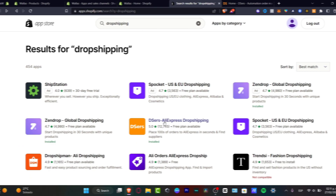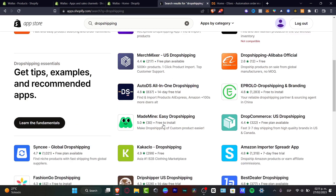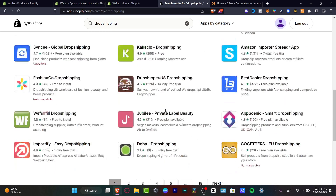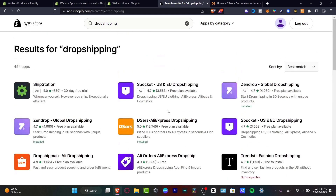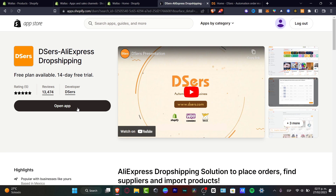Here I want to look for Dsers. In case Dsers is not available in your country, don't worry, because there are a lot of dropshipping suppliers you can choose that are free. In my case, I want to continue with Dsers. Once I click on it, I'm going to click the option that says Install Application. You need to grant access to your Shopify and to your Dsers.